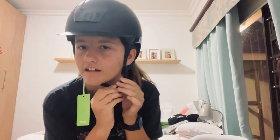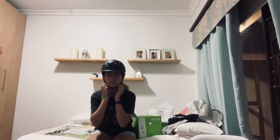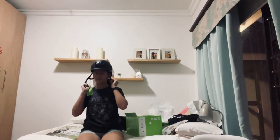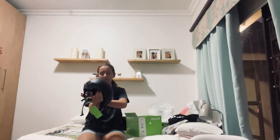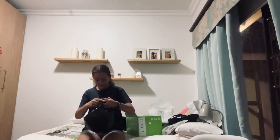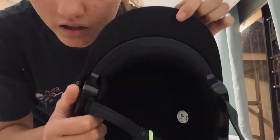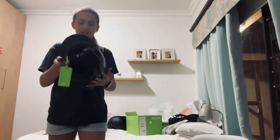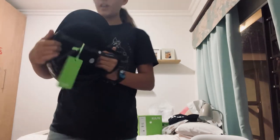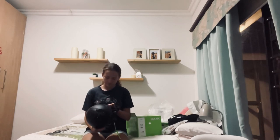Oh my goodness, it doesn't feel real! I love this helmet — I can already tell I'm loving this helmet right now at this moment. And I like that it says 'Cask' on it there — I don't know if you can see — but yeah, I just love that.